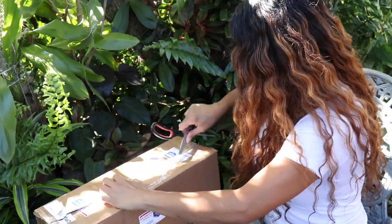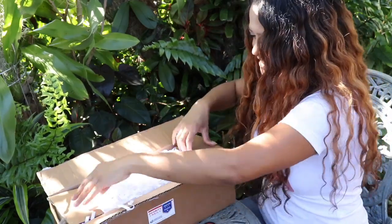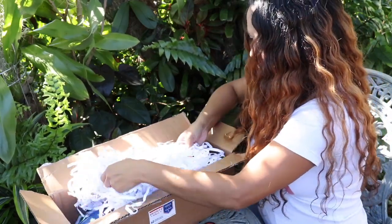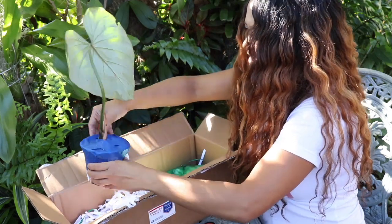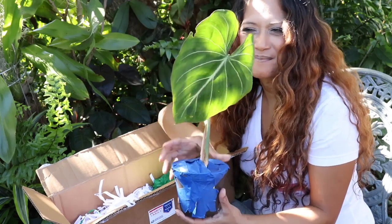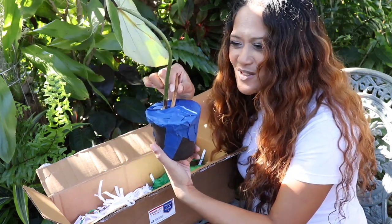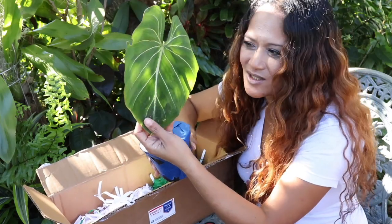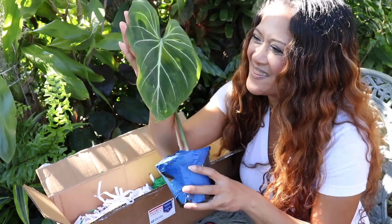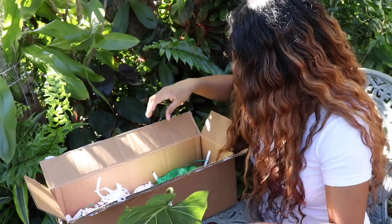Alright, here we go - opening this box of joy without injuring myself. There we go! Oh my goodness - do you see it? This is something I've been wanting for so very, very long. And look, there's a new plant baby leaf coming up! This is a Philodendron gloriosum, and look at the leaf - it is absolutely glorious. I'm so happy. Thank you Ruthie, I absolutely love it. Packaged very well too.